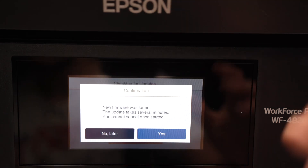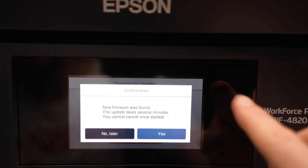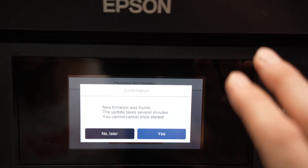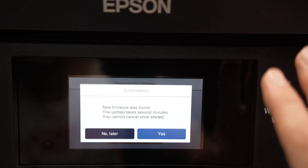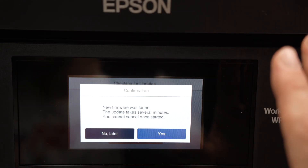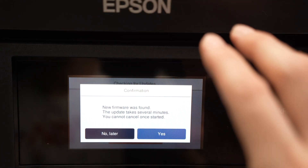Wait a few seconds. And if your printer needs an update, you're going to get a screen that says new firmware was found. The update takes several minutes and you cannot cancel once started, so you need to make sure that this printer will not be in use during at least 10 to 15 minutes while it is updating.